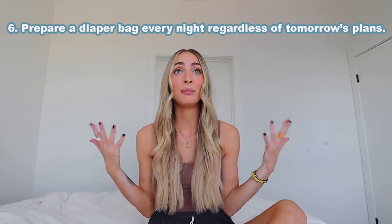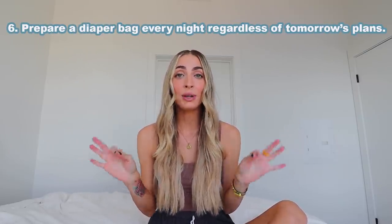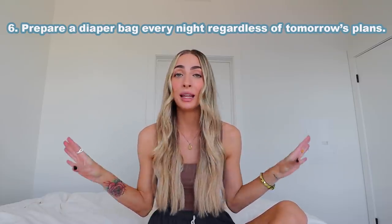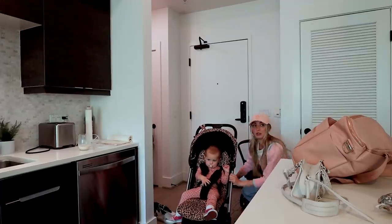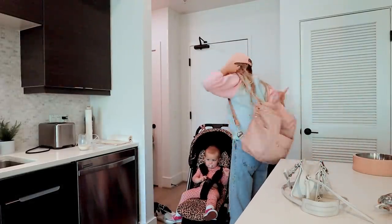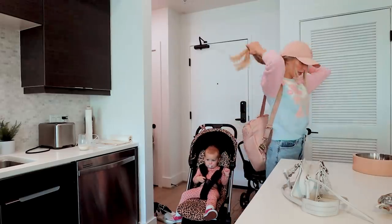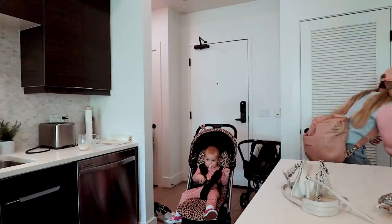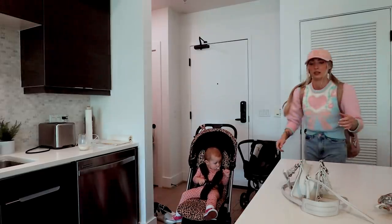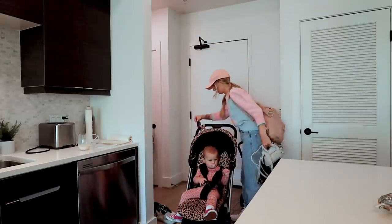Number six, and this is something I have to remind myself all the time even though it's so simple — always have a diaper bag packed the night before. Even if you aren't planning on leaving the house the next day, there have been so many times when I've realized during an awake window that we need some outside time. If I have one already ready to go, it has saved me so many times. Just always have a diaper bag ready — you never know what is going to happen.